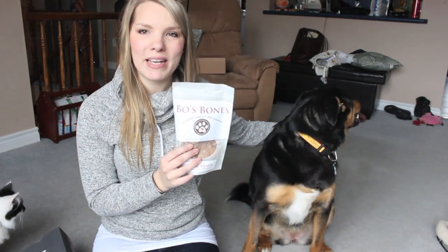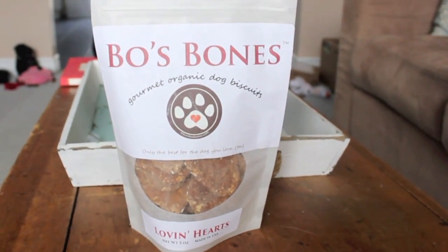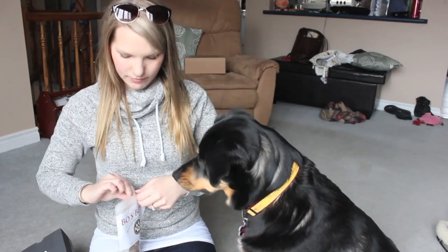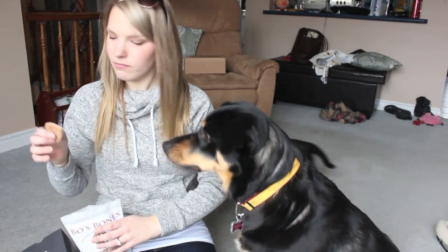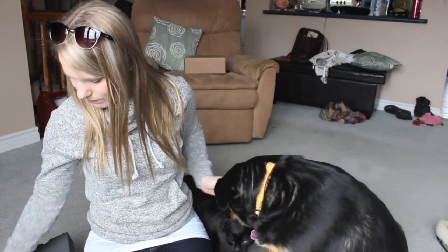I'm going to start with the treats and cookies first. The first thing we got is a big bag of treats from Bow's Bones — these are organic gourmet dog biscuits called 'Love and Hearts, Only the Best for Your Dog.' I smelled them and they actually smell really good. Kaya ate that incredibly fast — the whole cookie. This is a really good size bag, organic, very delicious, and Kaya approved.